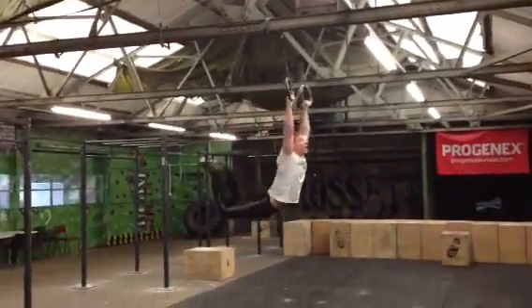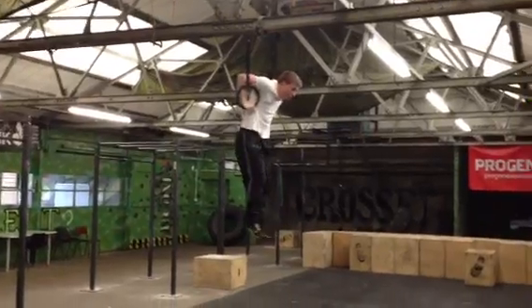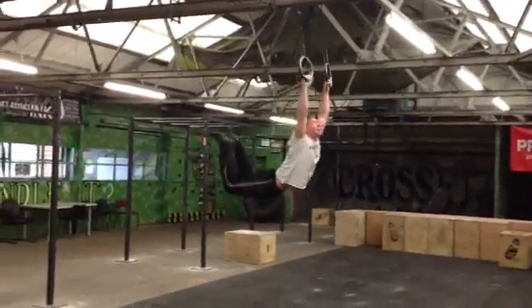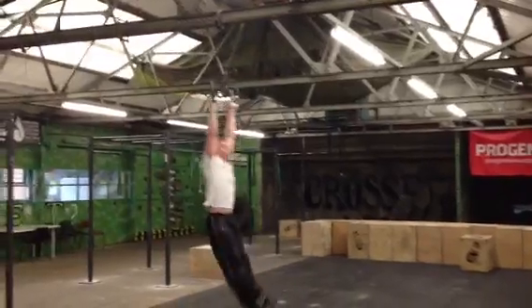Beautiful drive there Mitch from the hips. It's all to do with the hips. If he fails on the hip drive, he's not going to get high enough.